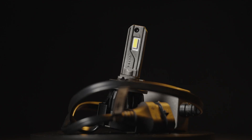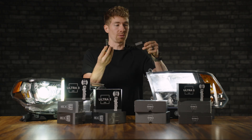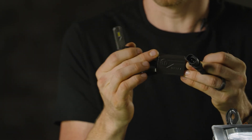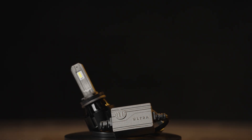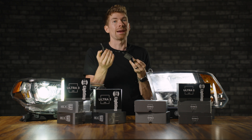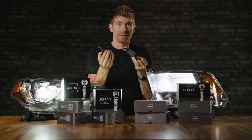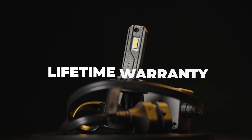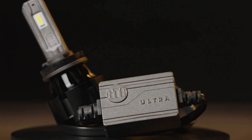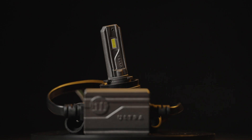The real question I want to answer in this video is: what is the major difference between the Ultra 3 and the Ultra 2? Starting with size — this is what the Ultra 2 looks like. Right away you'll notice the cord and this external driver. The reason it was external was because at the time that was the best way to keep the bulb efficient and cool. If it got too hot, it would not be as bright and would also burn out. Thankfully they didn't burn out much — they had a lifetime warranty and I rarely saw any issues with the Ultra 2.